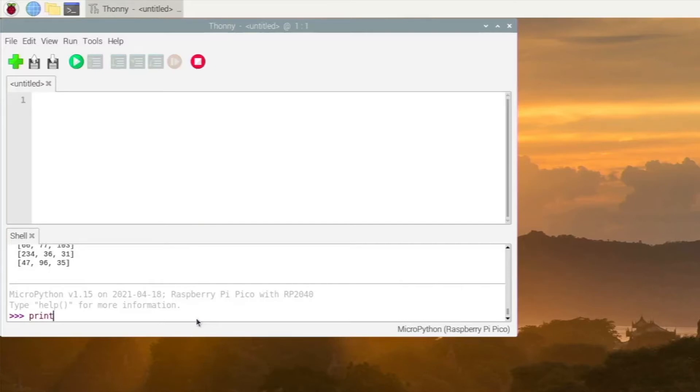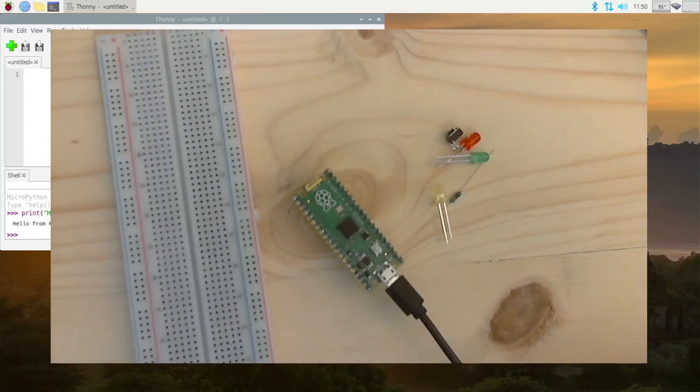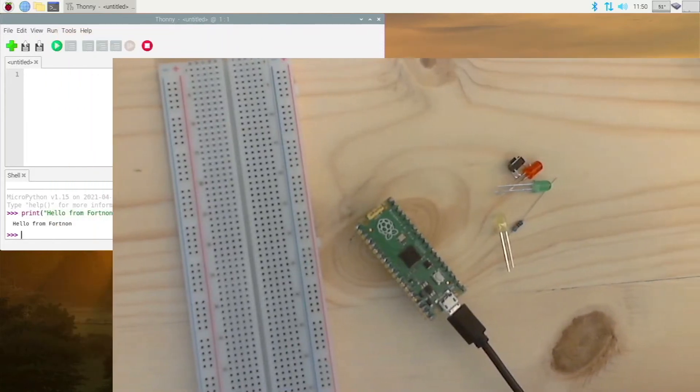Let's type our first line of code. Type 'print' and then whatever you want — for example, 'Hello from Pico'. That's it — and that is running off your Pico. Make sure everything is working there. Now you can start programming. I'm going to get a view of the Pico and put these down in the corner.